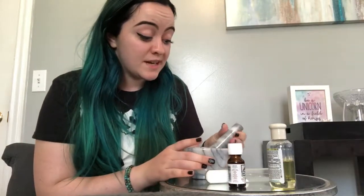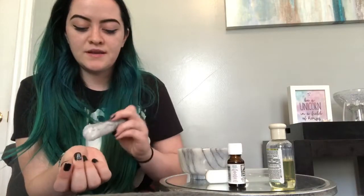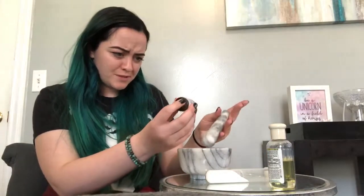I'm going to test it before I add my essential oils. The way to do that is to put a little bit on your wrist — the skin on your wrist is really thin, similar to the skin on your face. Start rubbing it around: if it's too abrasive or if it hurts, you should grind it up a little bit more. This actually feels pretty good, so I'm going to move on.